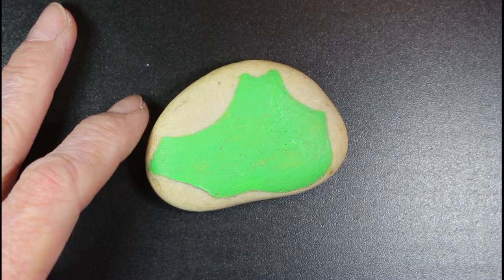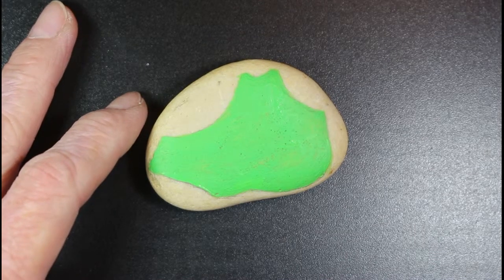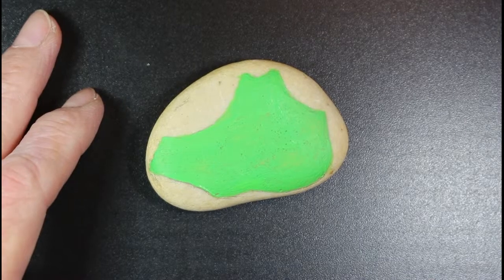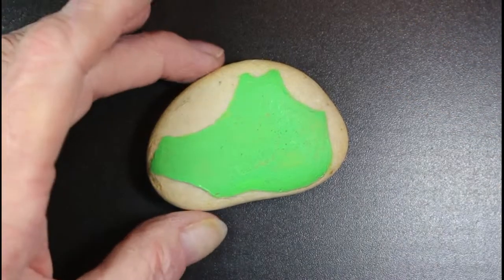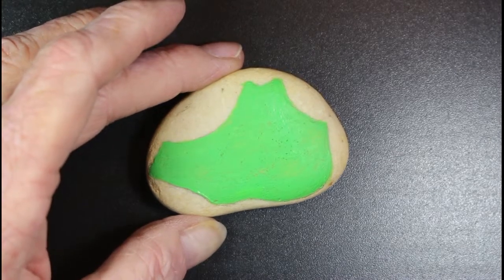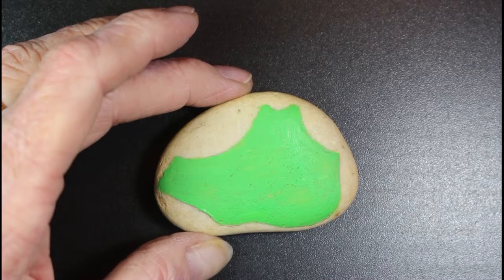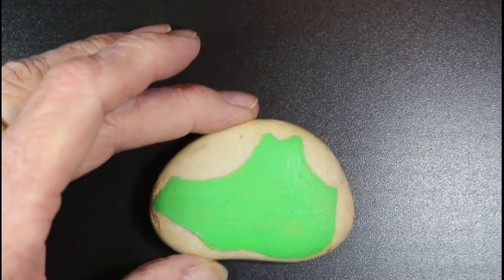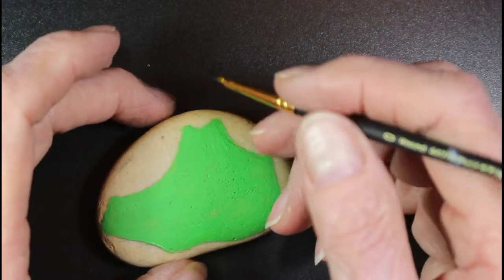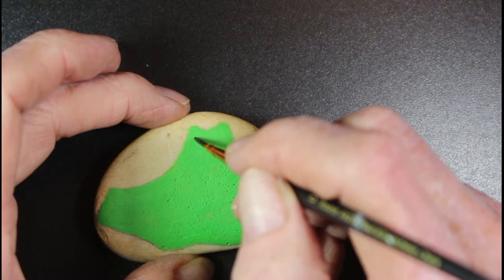I'm gonna try to draw the outline. Let me get some water for my brush. If the black doesn't do too good, I have an oil-based black pen, but I'm gonna try the brush first to draw the outline. If it doesn't do too good I have the pen as a backup.